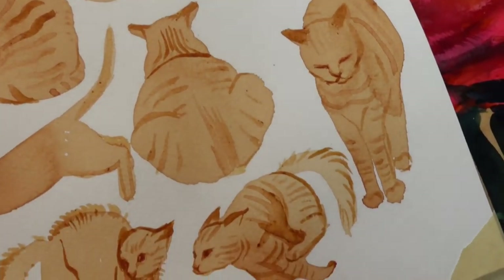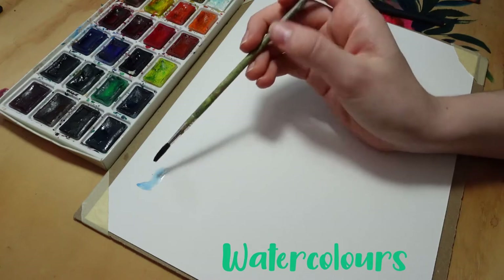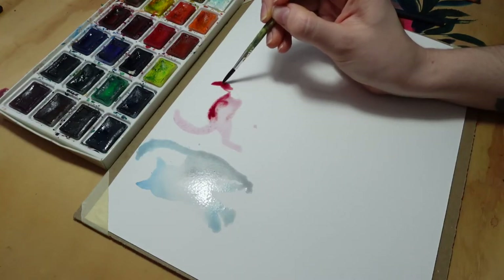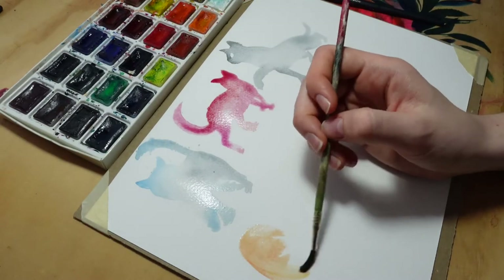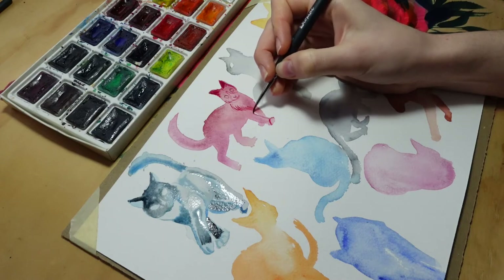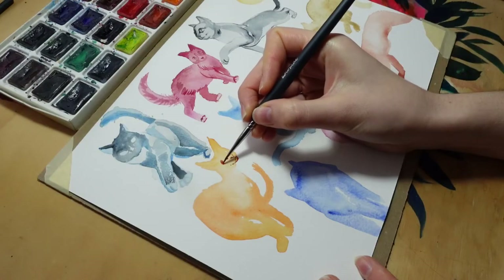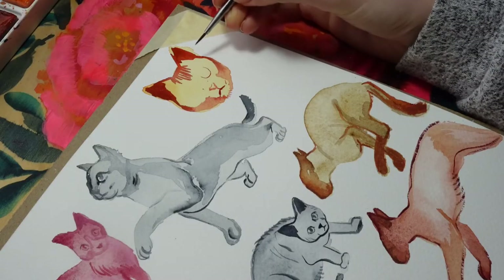The next one I'm using is watercolors, and watercolors is what you can expect. I didn't go for the realistic look, as I felt I'm going to do that with another one of the techniques. So I tried to use some brighter colors and just do a quick render of these cats without fussing over too much detail.